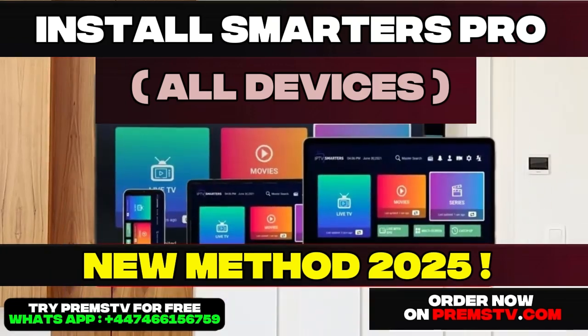Hello everyone, welcome to this video. Today we're going to talk about IPTV. In today's video, I'm going to show you how to install the Smarters Pro application on an LG Smart TV.